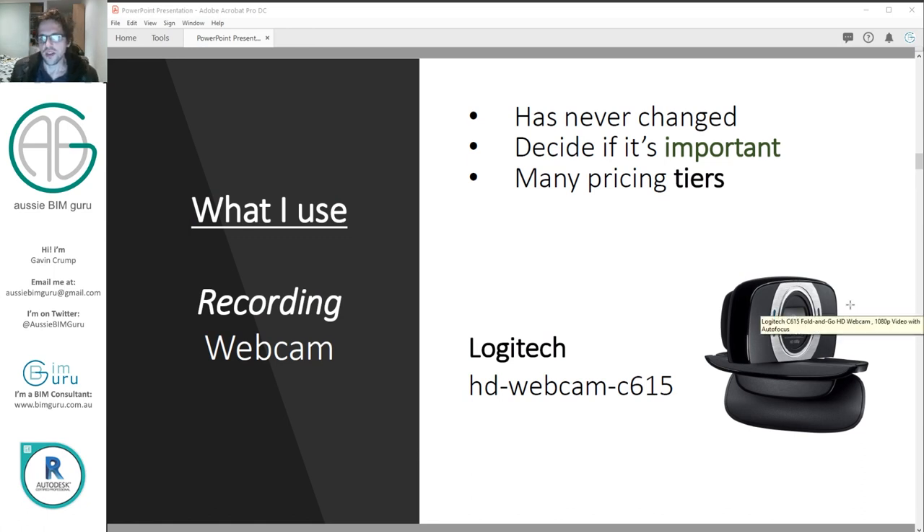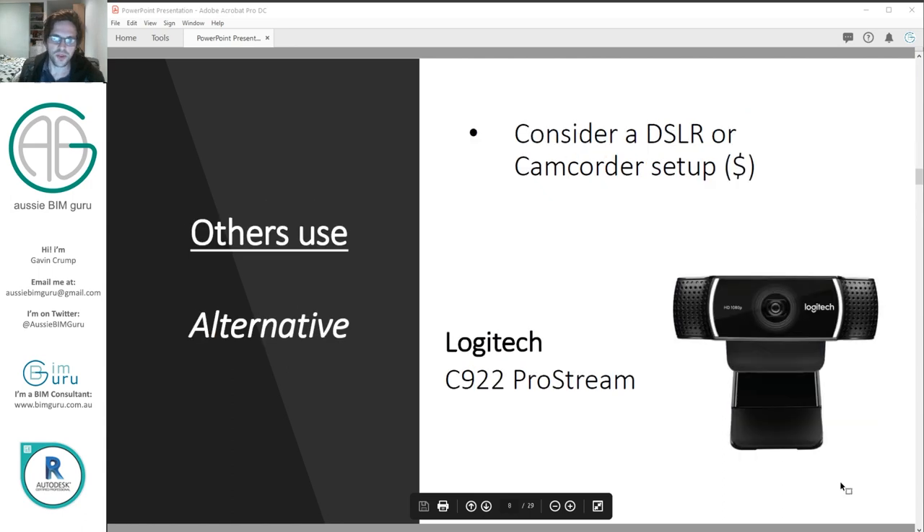There are a lot of pricing tiers for cameras, and at a certain point a webcam may not be the best choice. Some people use a more popular streaming camera — I think it's about $300 Australian — and I've been told that's a good setup unless you want to go really extreme and get a DSLR or camcorder, which can be anywhere from $3,000 plus depending on the lenses you use.